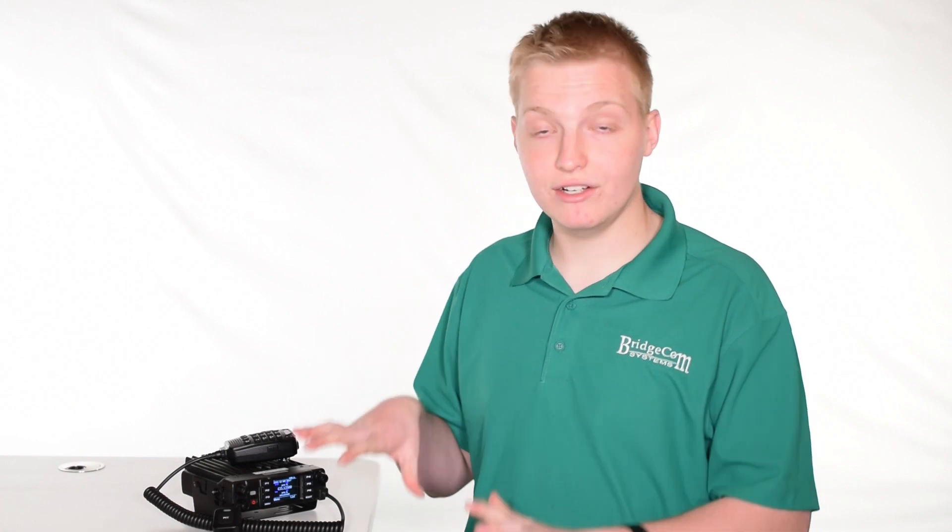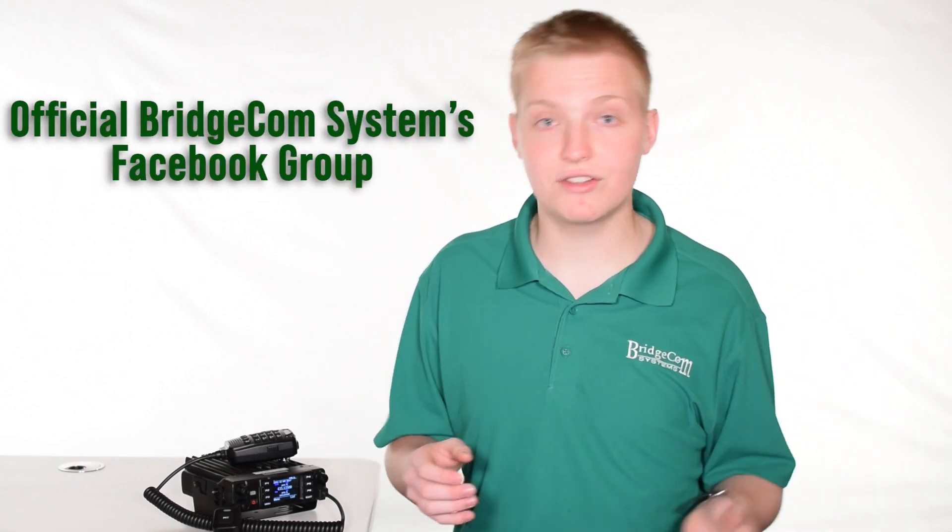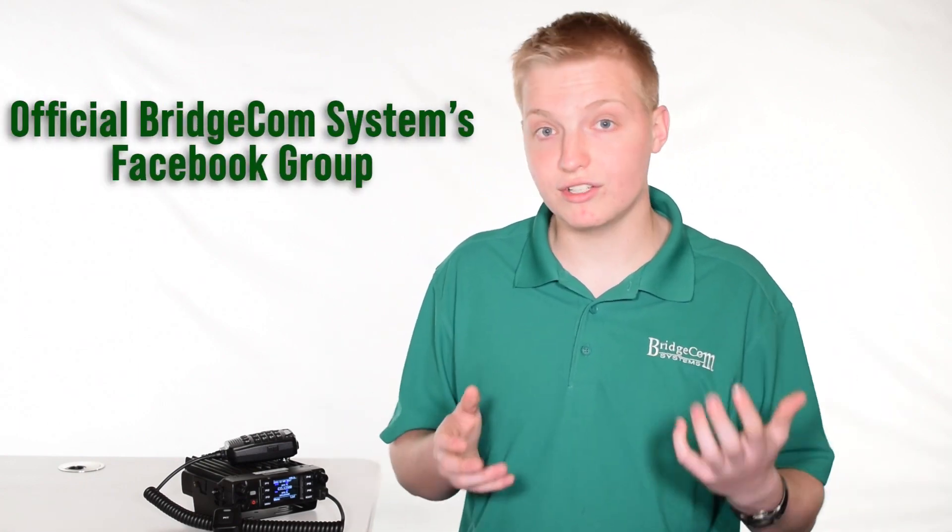On top of that, this radio is backed by a large user community of over a thousand users in our Facebook group and even more across the web. If they can't answer your questions, you can always contact one of our expert support technicians based right here in Kansas City, Missouri, via email or phone.